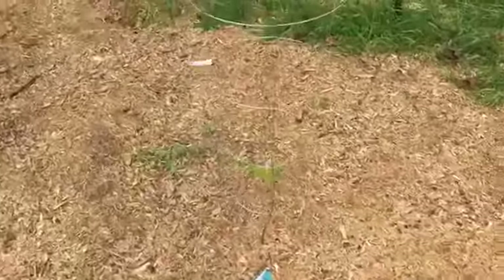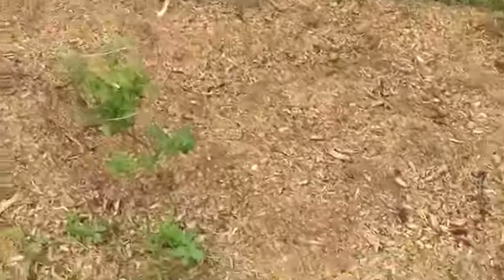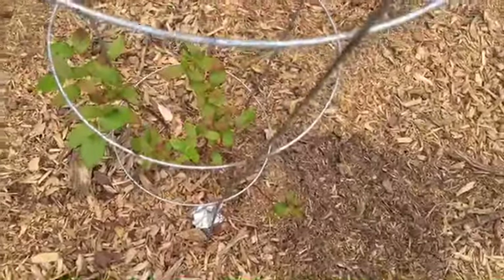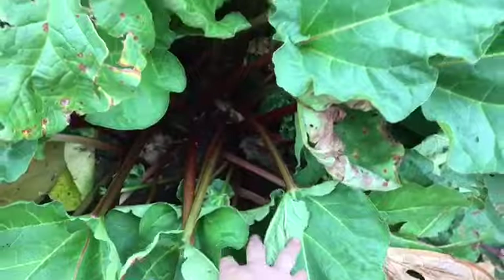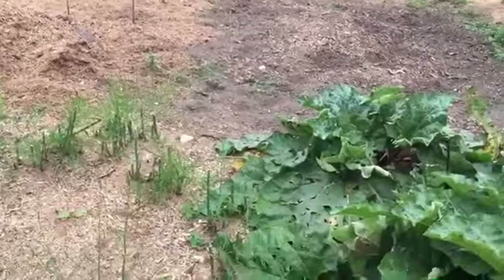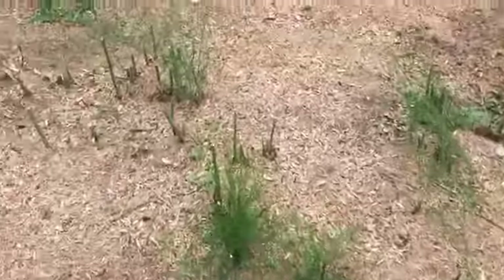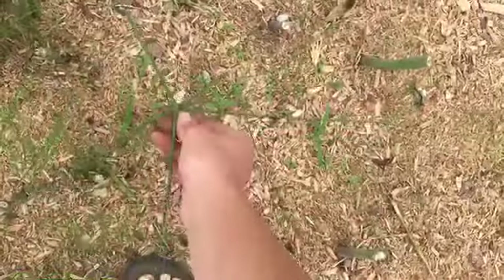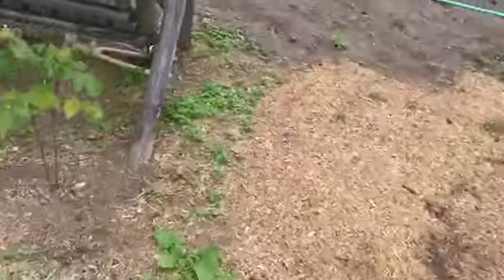I dug up some blueberry plants that died and returned them to Walmart — they had a one-year guarantee. This one is going really good and has some berries; this one is going really good too but had berries until the chickens escaped again and ate them. The rhubarb is more than grown — I need to pick that and get it canned. The asparagus has done awesome this year. If you actually pick the asparagus it will produce so much more. I've been picking every day, sometimes twice a day, getting usually about a pound a day.